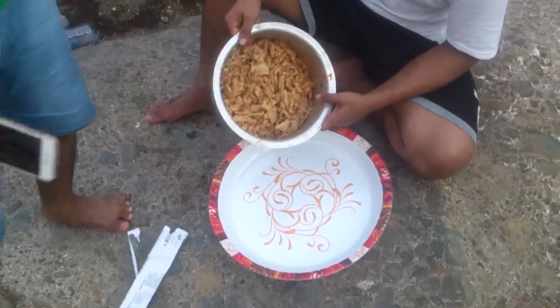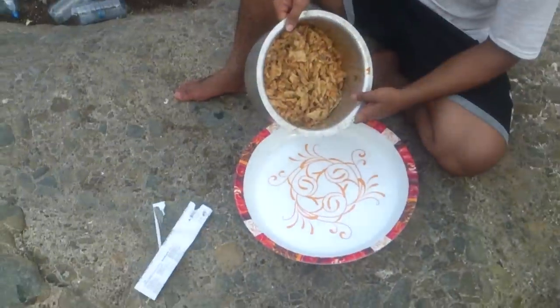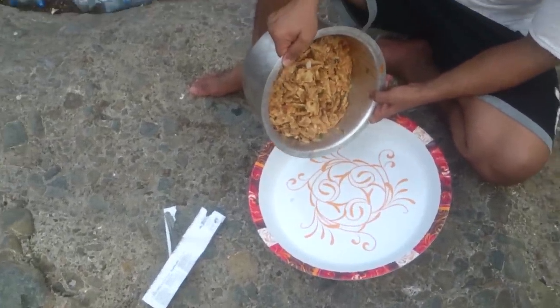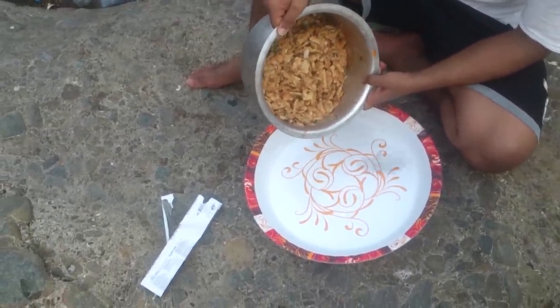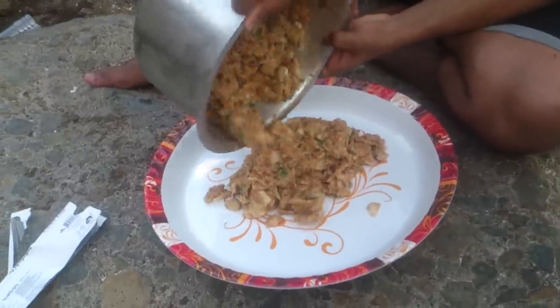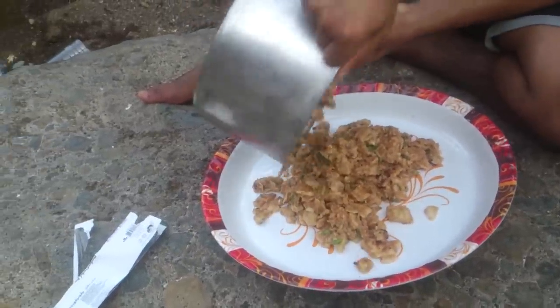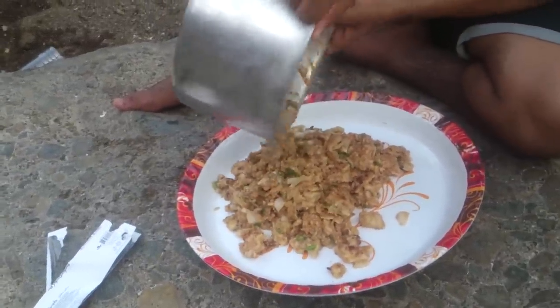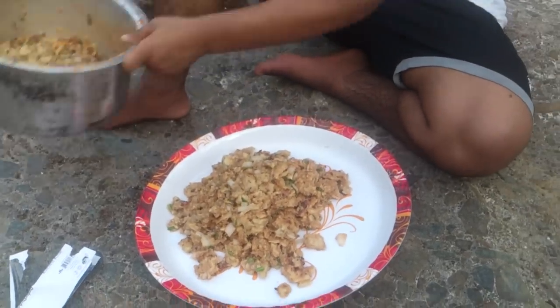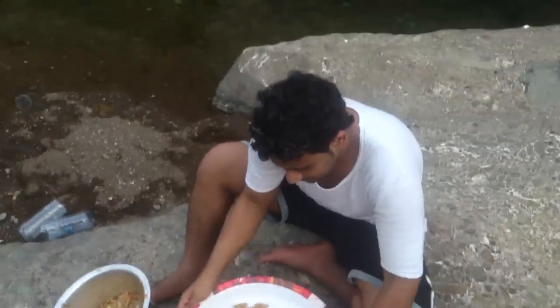So now the food is ready and the traditional way in Oman is everyone eats with their hands off a large dish. Bon appétit!